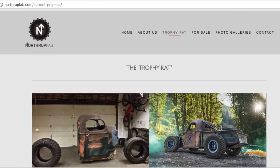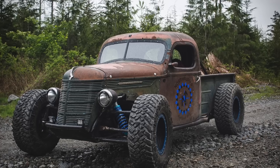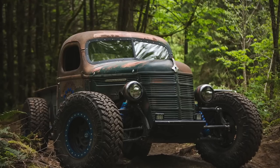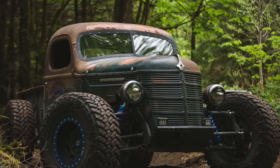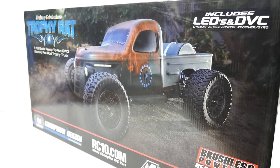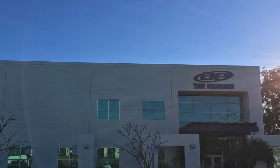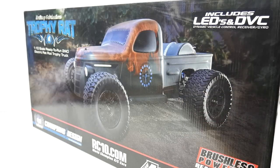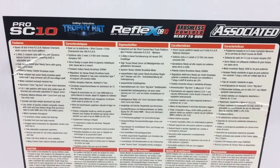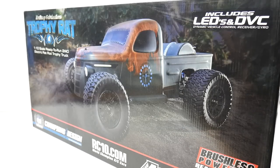Northrop Fabrications actually does some custom rat rods and some other cool things up in the state of Washington. This is based on that build, the Trophy Rat, and Team Associated has done a great job of giving their version. I was fortunate enough to be invited over to Team Associated in Lake Forest, California to take a look at the new Trophy Rat and also the new DB10. Both pretty much the same platform, slightly different bodies, but great running and great looking trucks.